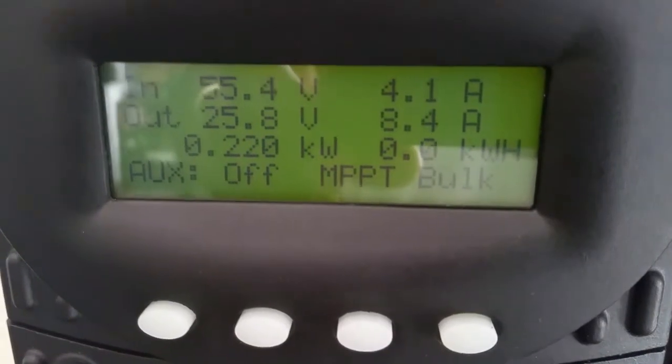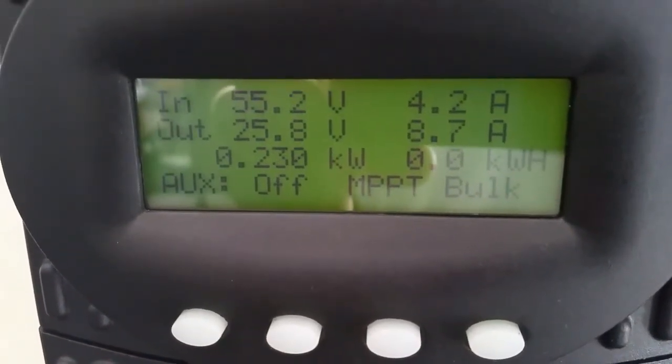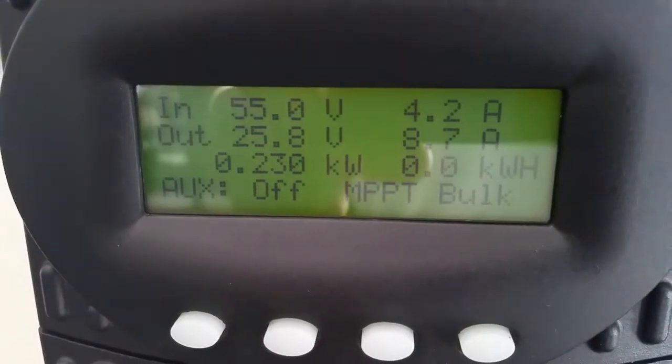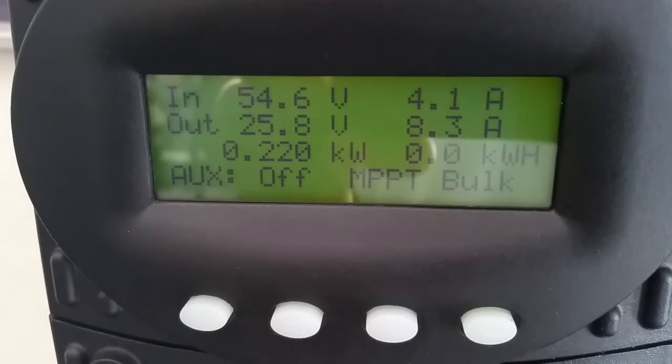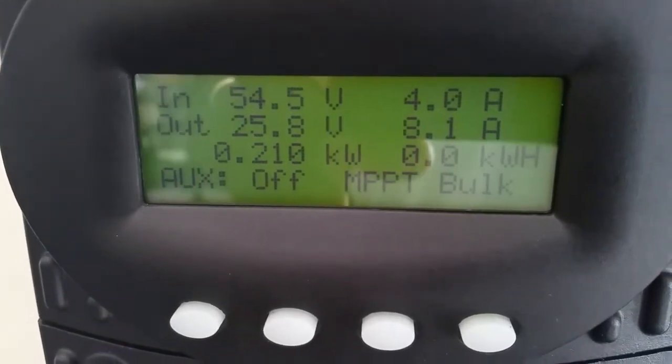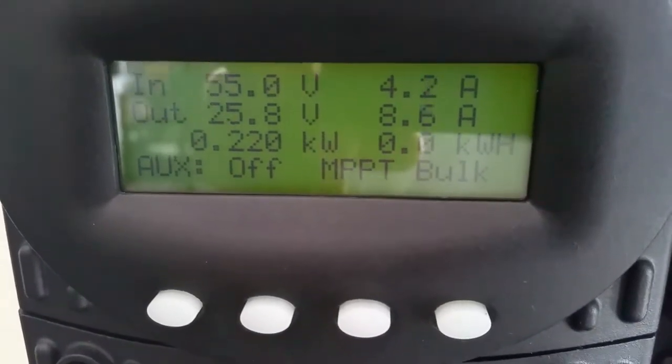Look at those amps coming in — 8.67 amps, 4.2 amps coming from the solar array. We are sitting at 55-54 volt PV coming in. We're in bulk mode and the batteries are happy. It's not that really sunny, but we're still producing.